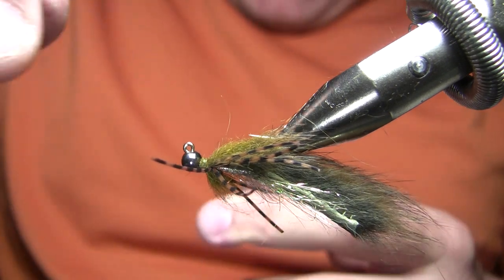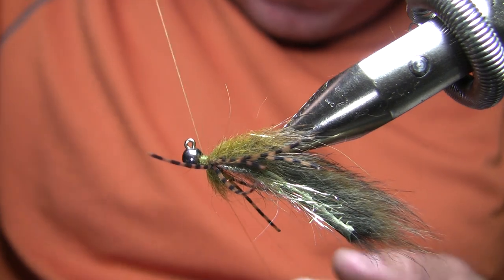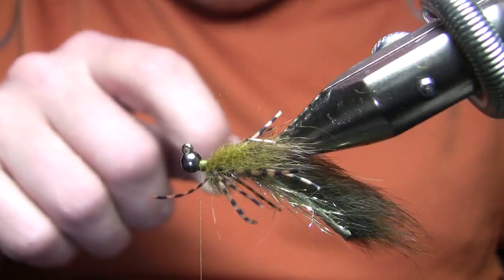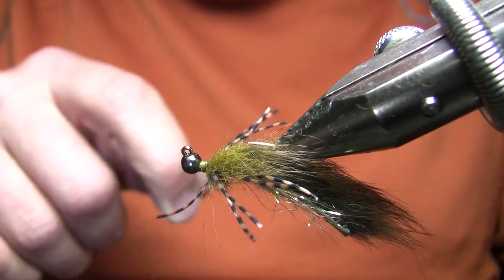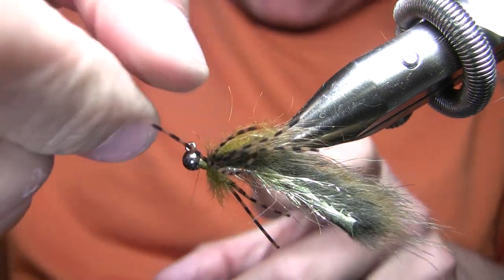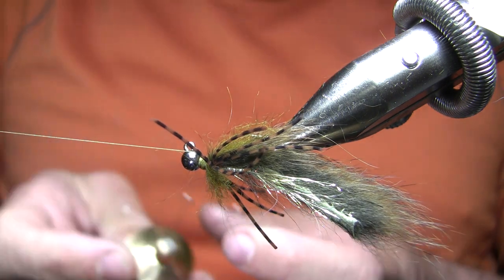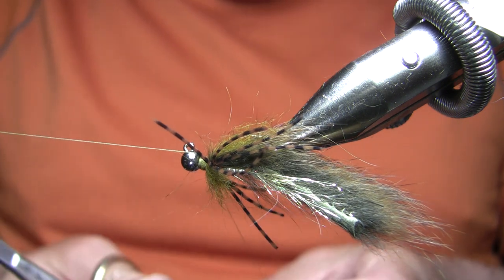Now the next step, I'm going to throw a dubbing loop here. You can see why I said on those legs — if you tied them in too far back, they're being pressed back a little bit by the dubbing. Imagine they were further forward — they'd be essentially parallel to the hook shank, and that's definitely not what I want. That's why I also tied them so long, because I want those prominent. I'll drop my bobbin cradle, hang my thread from it, and I've got a dubbing twister here.